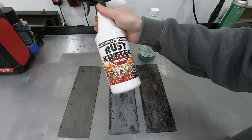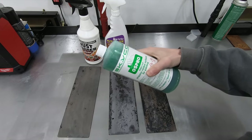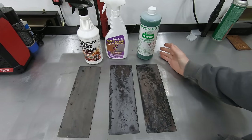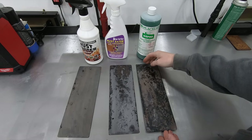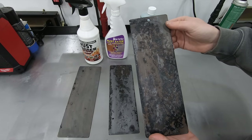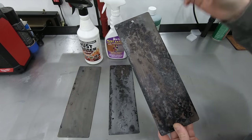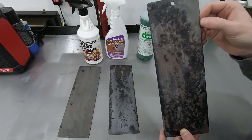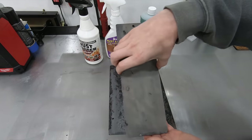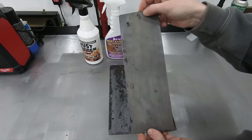One thing I'll say about the rust cutter: it's a thicker product, so if you're applying it on a vertical surface, it will adhere much better than the Ospo, which is like water. The Ospo just isn't quite as clean as the other two. If I was going to top coat it, I would sand off the black residue with 80 or 60 grit sandpaper, because it's rather flaky and will come off — taking the top coat with it. With the rust cutter, guys, there's nothing left on the panel. For light surface rust, the rust cutter works fantastic.